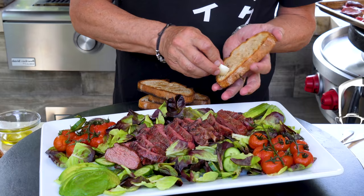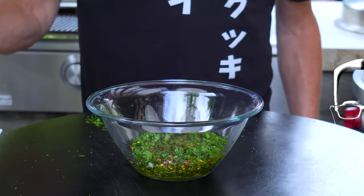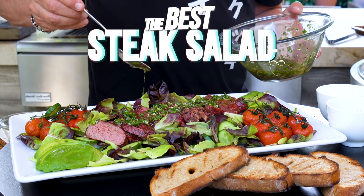We're making a steak salad, and before you go "oh no, a steak salad," just stay right where you are, Bucky. This is going to be tremendous. He's making a steak salad, he's making a steak salad.